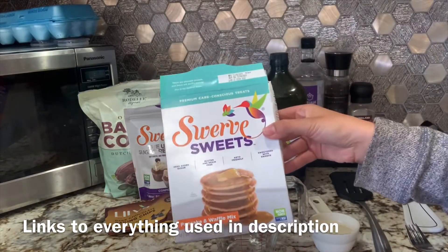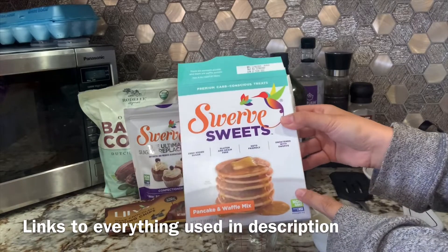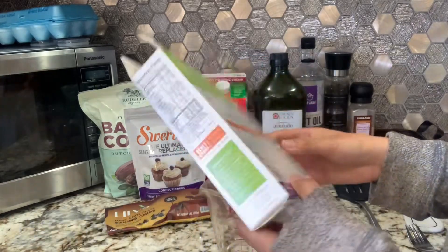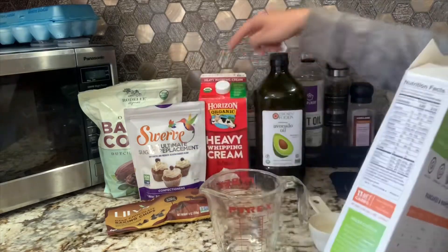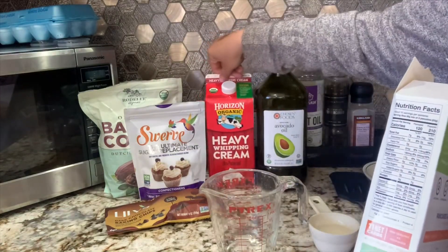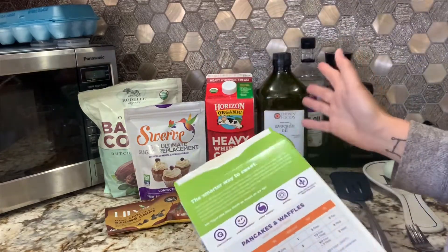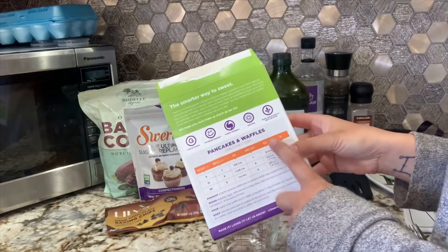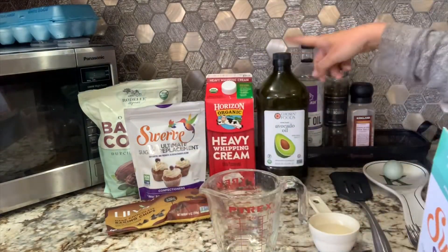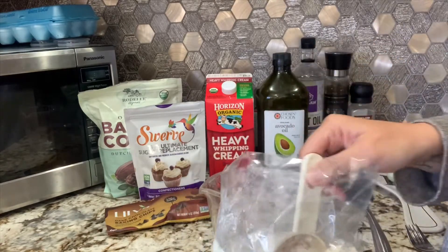The pancake mix I use is the Swerve Sweets one — they make brownie mix, cookie mix, all that stuff. It says milk but I substituted it for heavy cream: one, to cut down on carbs and add fat, and two, because I never have milk in my house. On keto, milk has carbs in it. You'll also need avocado oil and an egg.